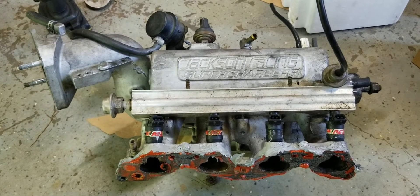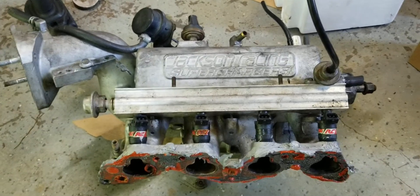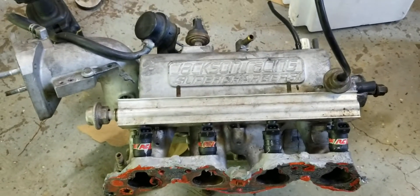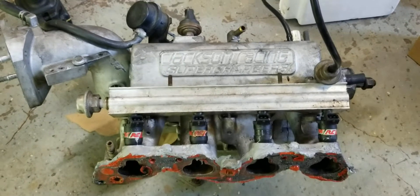I bought a used Jackson Racing supercharger for pretty cheap. Let's see if it was worth it — we're going to crack it open, get everything apart, and see if I got my money's worth.